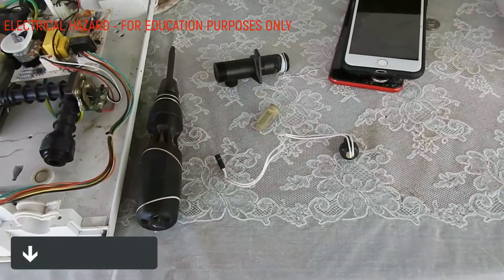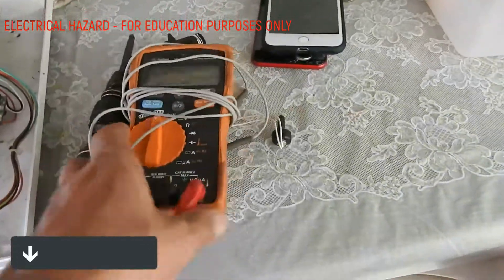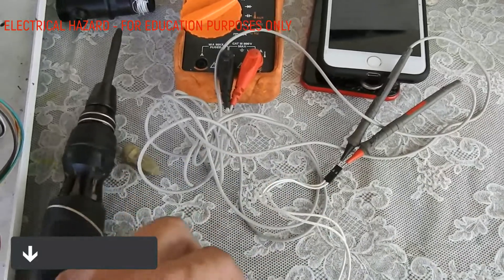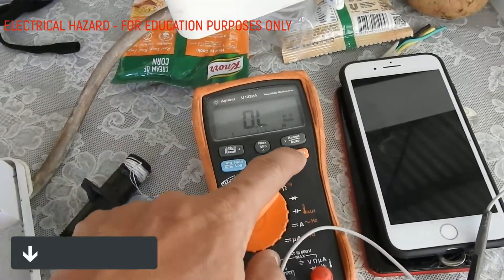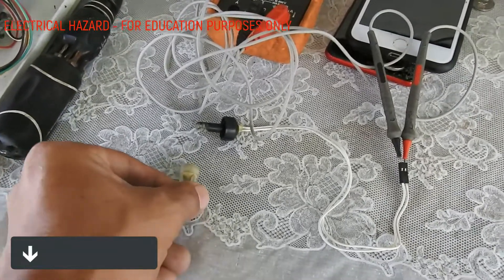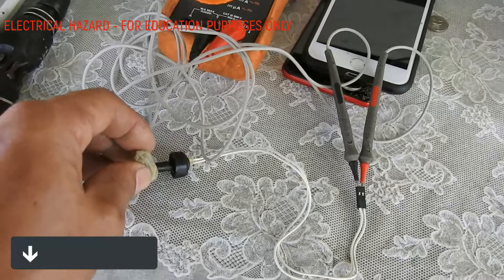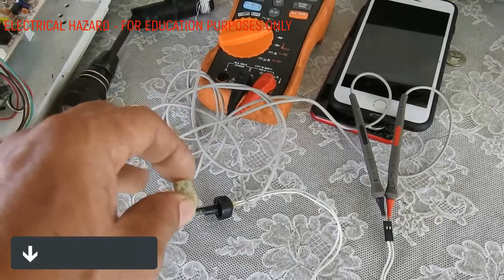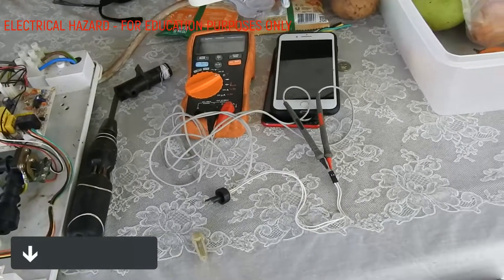So how do we test if the magnetic reed switch is actually working? Using a multimeter, we can test whether the switch is working or not. Connect the multimeter probes into the header and set it for a continuity test. Suppose there's water flowing — the magnet will move up until it makes contact with the sensor. With no water flowing, the switch will open and close — that's how it detects water flowing.